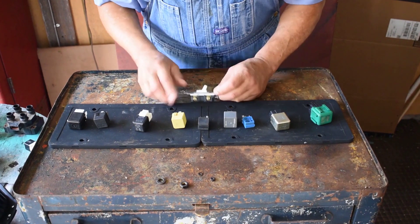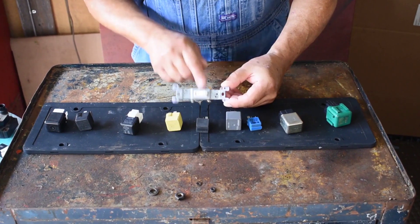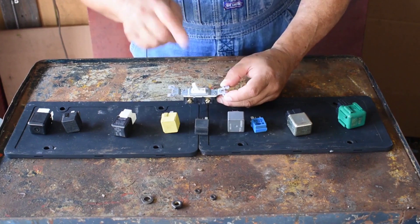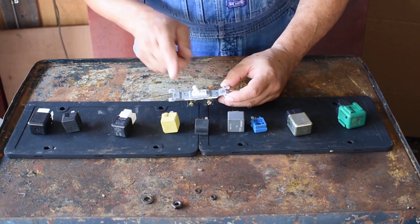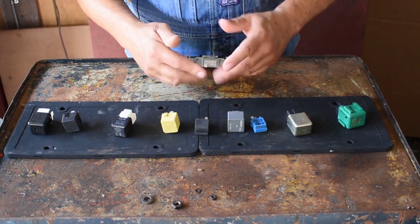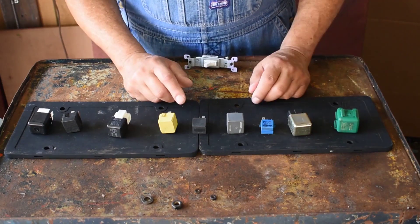What you need to understand is that the relay is nothing more than this — and I bet you recognize what this is. Well, that's just a switch at your house. These are the same thing, but the only difference is you don't reach over and turn these on. It's hardwired.